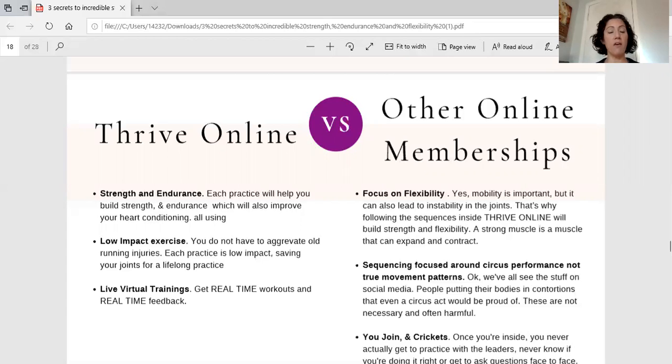Thrive Online is also different because it is all low impact. We don't believe in jumping around and high-impact activities that can injure your joints. If you used to love running, CrossFit, and high-impact exercises and have loved the adrenaline rush from a supercharged workout but can't handle that type of impact on your joints anymore, Thrive Online is your place. You won't get a single burpee, there's no jumping or high-impact to those joints, but there is still an incredible focus on building strength.